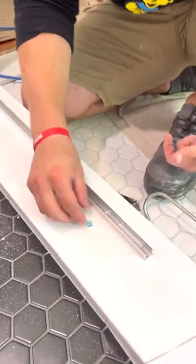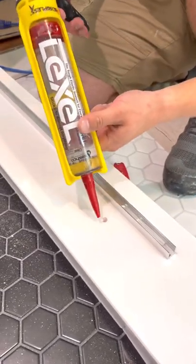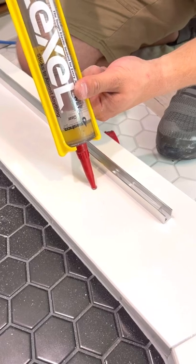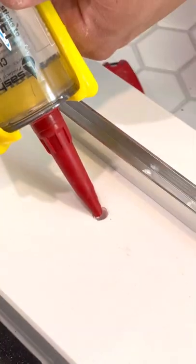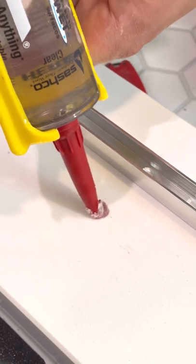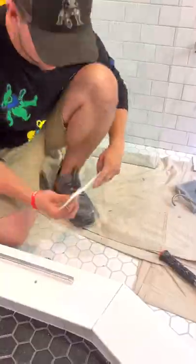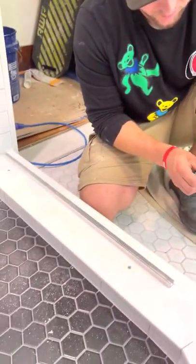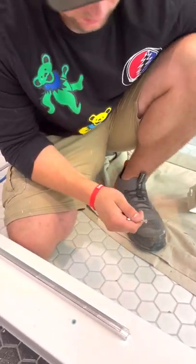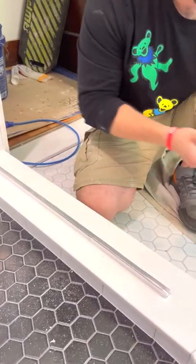Now all we have to do is put these anchors in, but before we do that, a very important step: grab your silicone — in this case I'm using this Luxo one, I really like how smooth it is. Fill these holes with silicone to make sure that if water ever gets in there, it remains watertight. Then, because we have this spacer in there, I'm going to use these larger screws for the curb. Make sure the spacers are in there so the glass never touches that screw head.